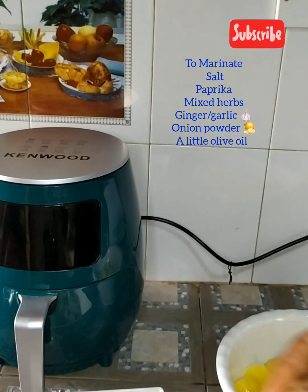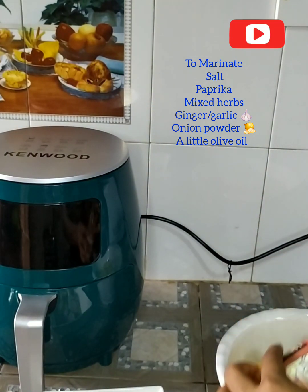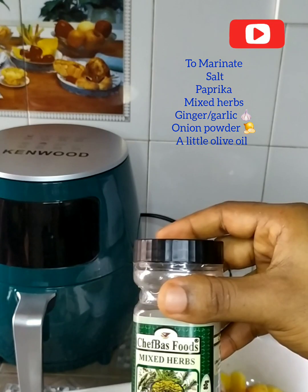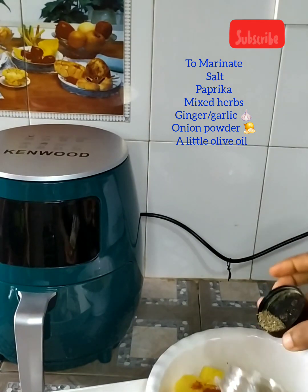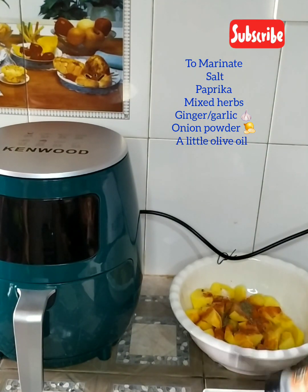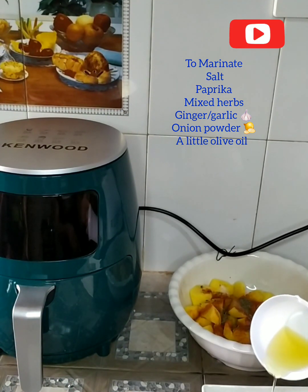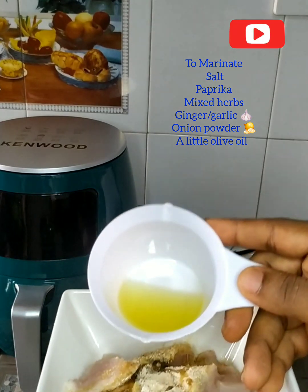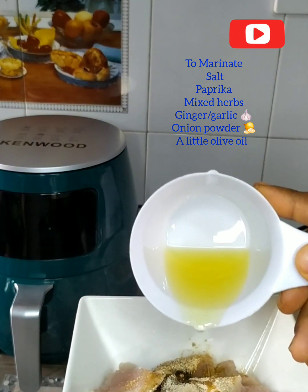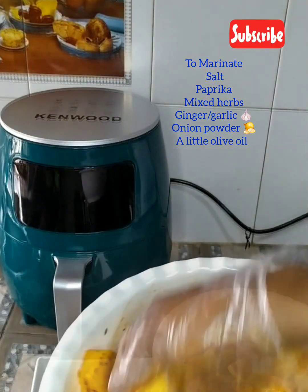It's so effortless and easy to manoeuvre — the operation wasn't hard at all. I'll go ahead and marinate my potato and chicken breast with salt, paprika, mixed herbs, ginger, garlic, onion powder, and a little olive oil to help combine everything. I'll mix it with my palm and set it aside for 15 to 20 minutes to marinate well.